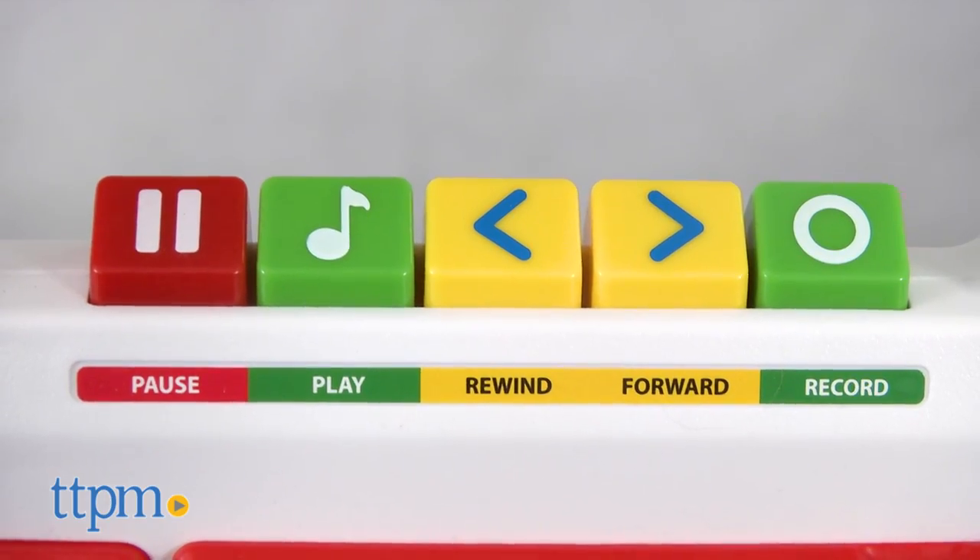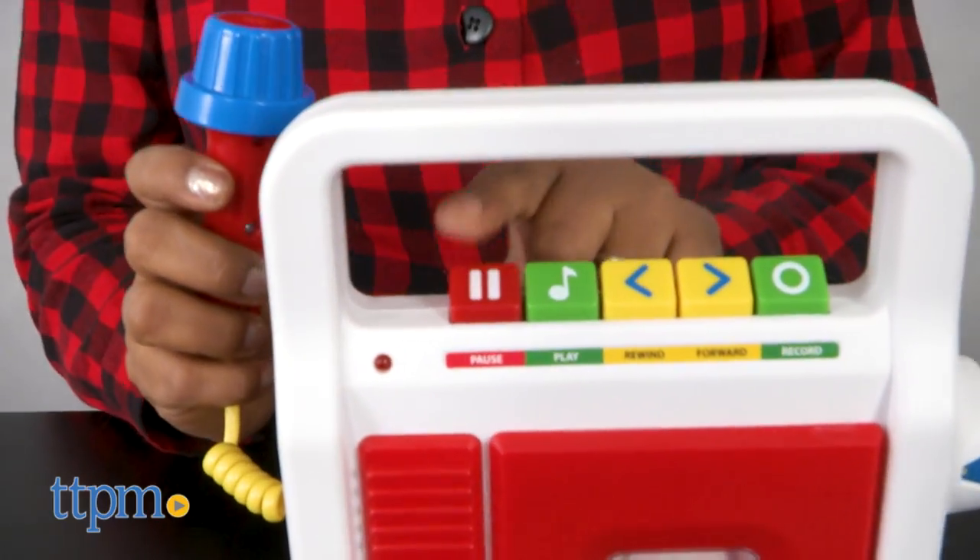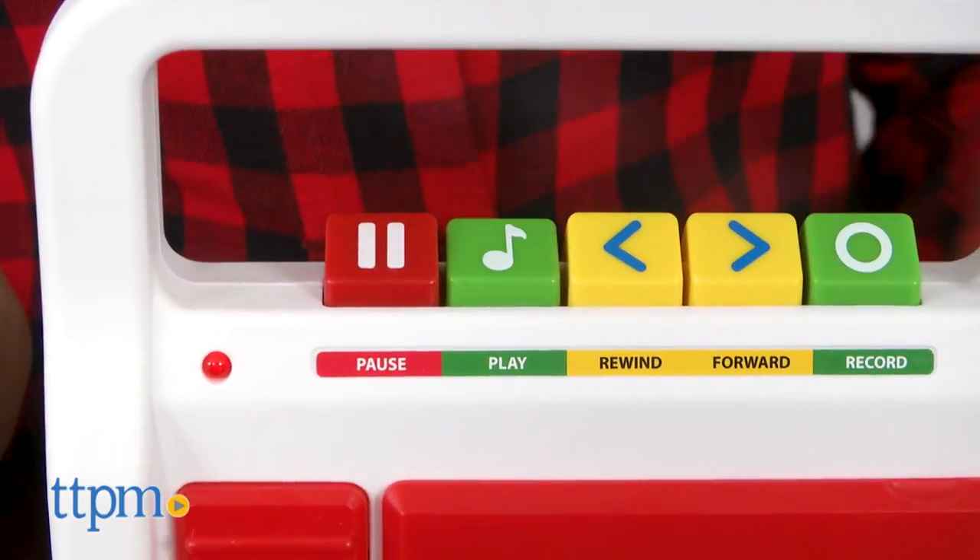To record your voice, simply hit the green record button and hold down the button on the microphone. You can create your own cool tunes or sweet messages.